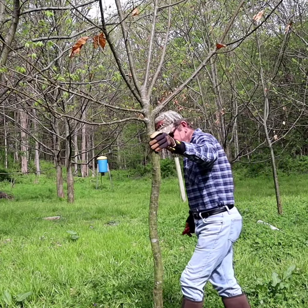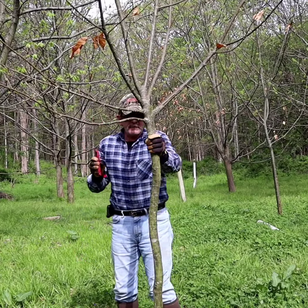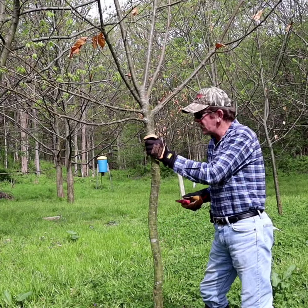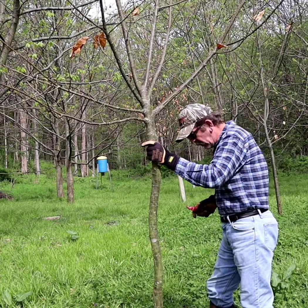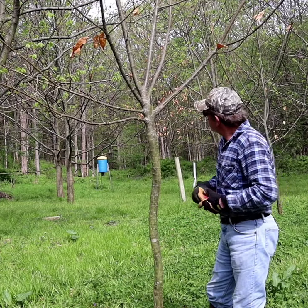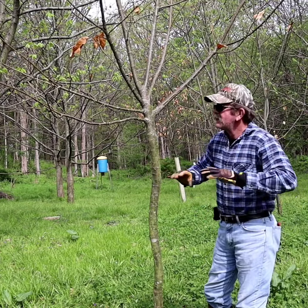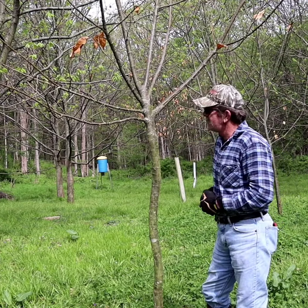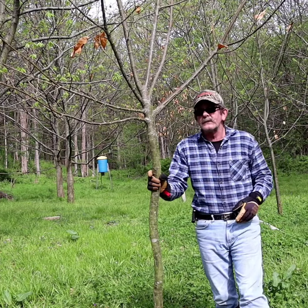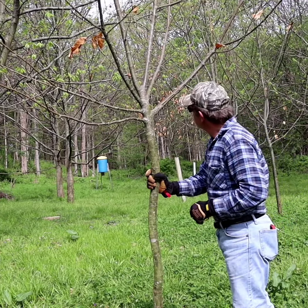That's basically a pretty good straight trunk. This is my tree plot. I've got a number of different types of trees planted out here. This back section is all chestnuts. I didn't plant the chestnuts in a row because I didn't want it to be like an orchard — I just let it be more natural. They're sporadically planted roughly 20 to 25 feet apart, and I've got about 54 chestnuts out here.